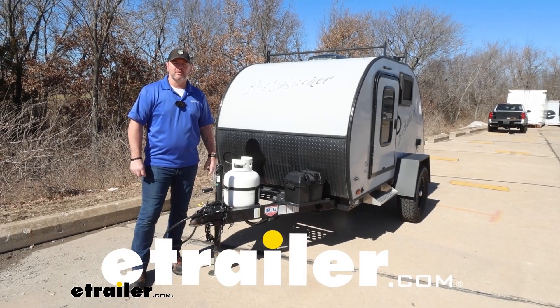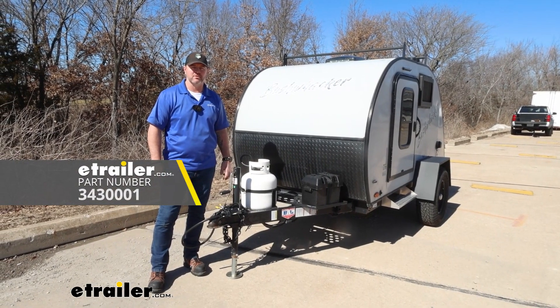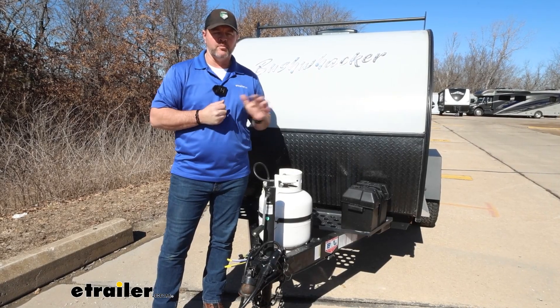Hey everyone, Shane here with eTrailer.com. Today we're going to be taking a look at, and I'm going to walk through how to install the Auto Brake Trailer Brake Controller. When we think about a brake controller, a traditional brake controller that mounts inside the vehicle, the Auto Brake is a little bit different.